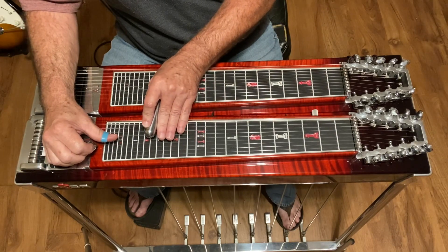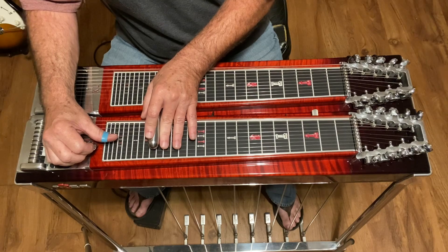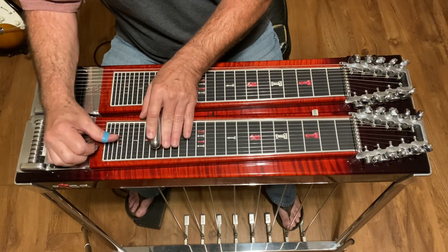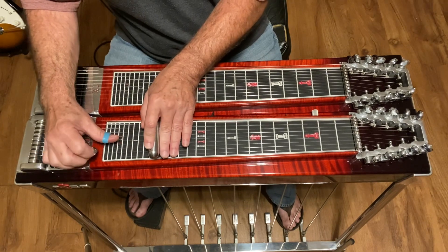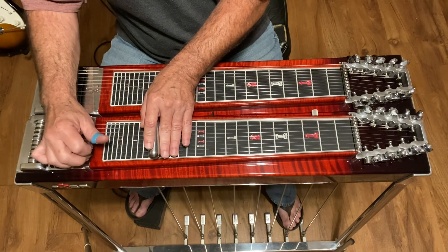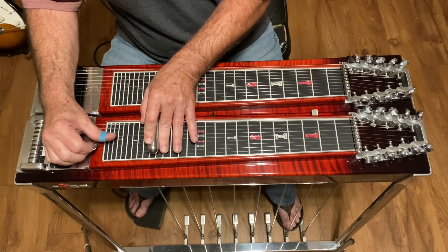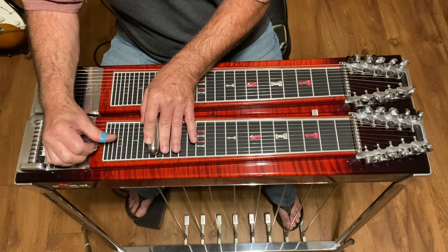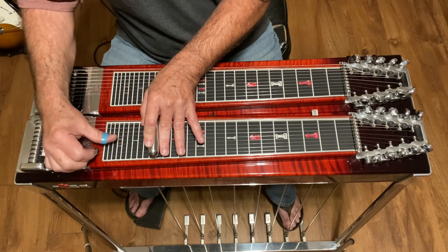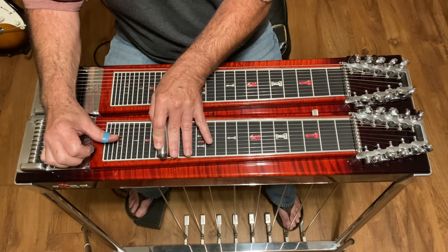We're gonna start up here at fret seventeen with the pedals down — deep fret, pedals down. You're gonna start with two lower to half, starting on strings three and four, then hit string five, then hit strings three and four again.